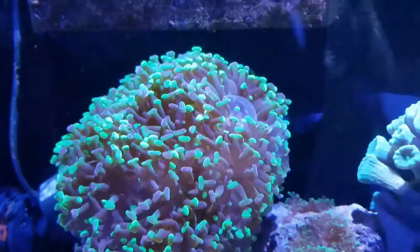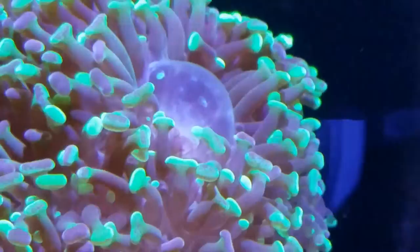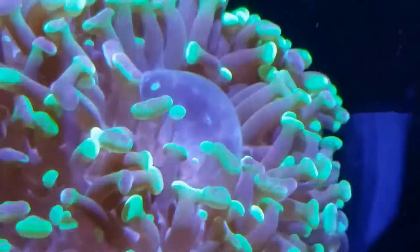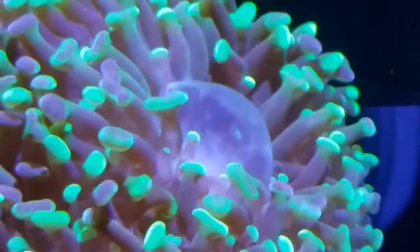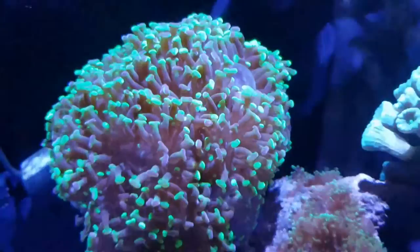I just want to make a quick video - see if I can get a picture of this. See that big bubble on my hammer coral? I've been noticing that thing get bigger and bigger for the past week or so. I did some research and apparently that is an indicator that the hammer is about to split, and that's where it's going to split.